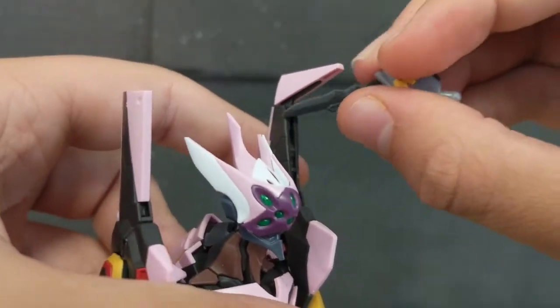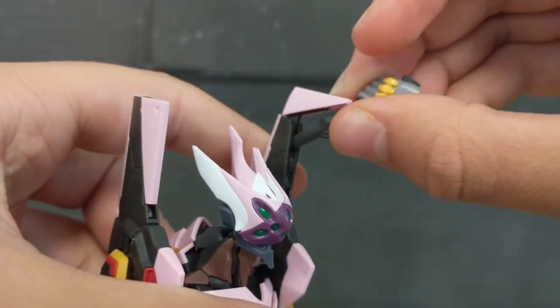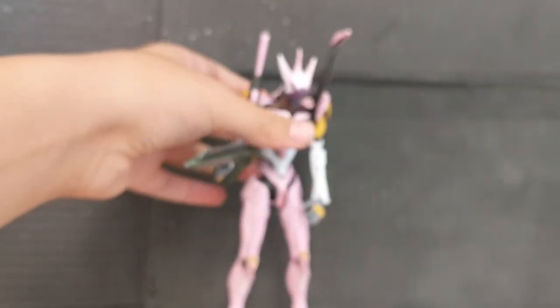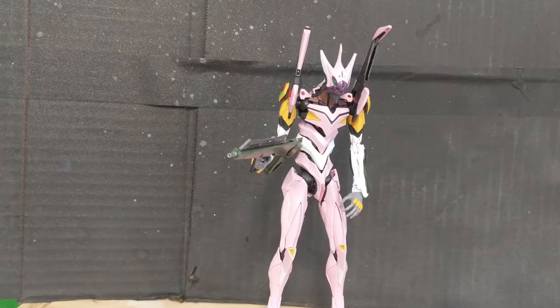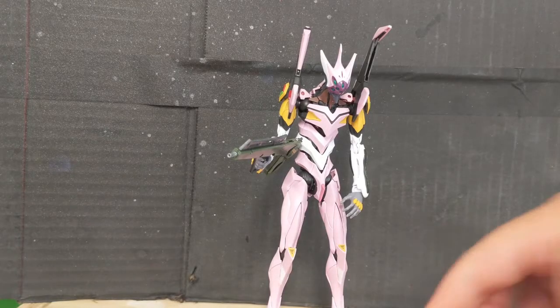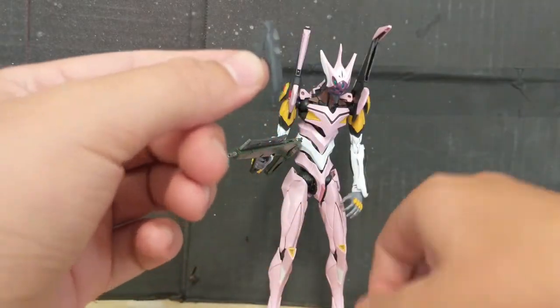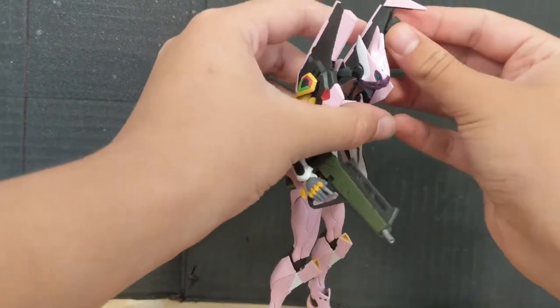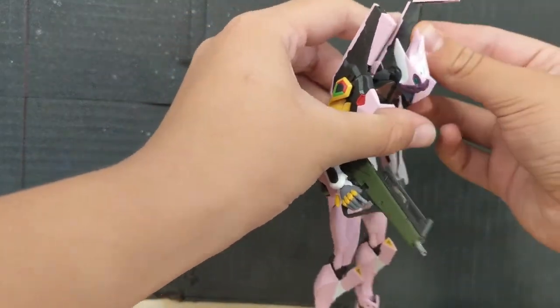Now, isn't that just something? Just kidding — you cannot actually store the progressive knives in there. Long story short, you cannot fold up the progressive knife unfortunately; they are two separate parts. That's really a bit of a shame, but I might be nitpicking. And for the last hands, you get these clawed hands, though they don't really have much of a use.